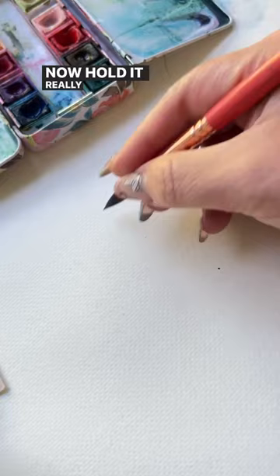Now hold it really far down on the ferrule. You're gonna get that control back but be more limited in the shapes you can make.